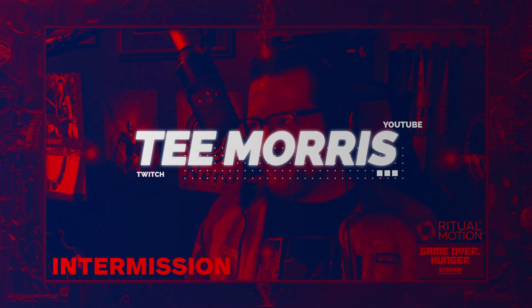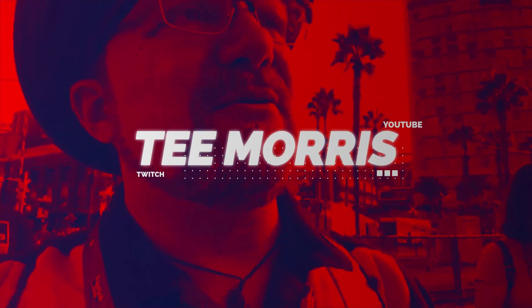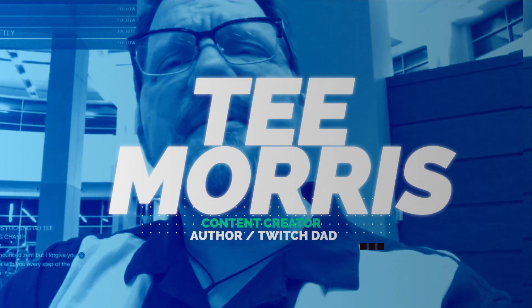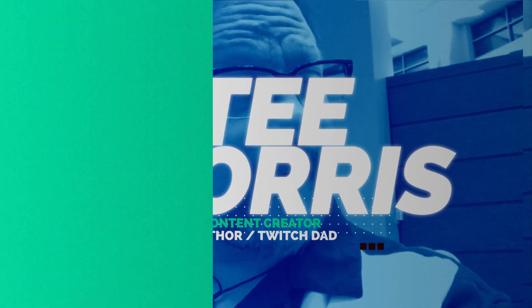In light of the alarming hate raid trend on Twitch, I'm here to offer an option that may help you stay safe online. It's been a while since I've done a YouTube video. Hi everyone, it's your old pal Twitch Dad, or T, or T-Monster, depending on how you know me.